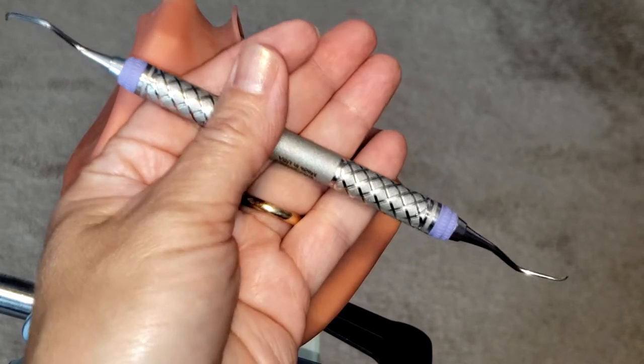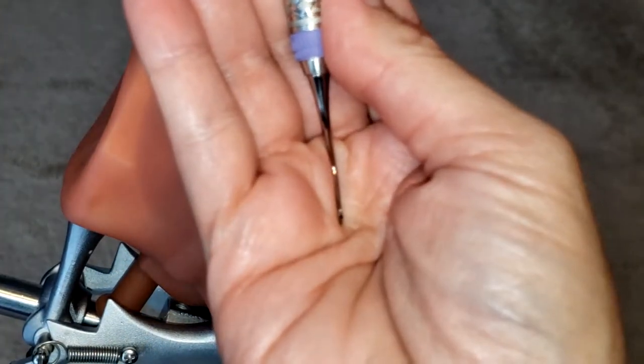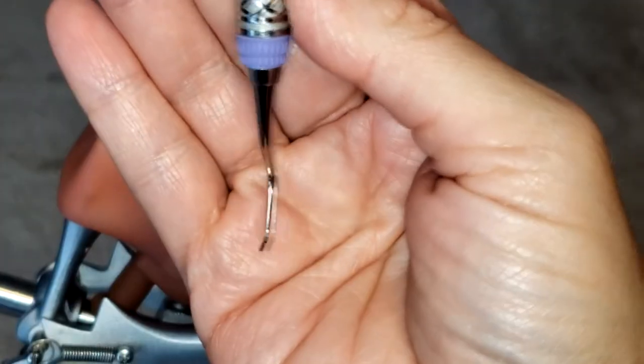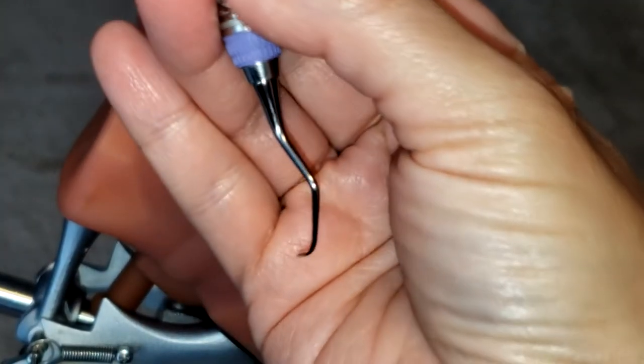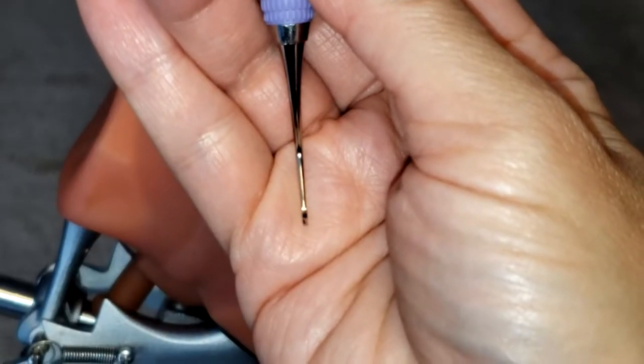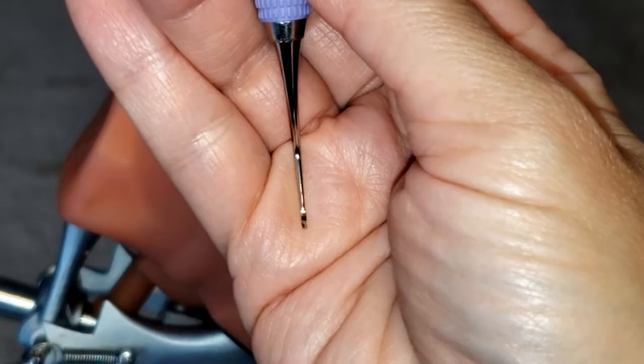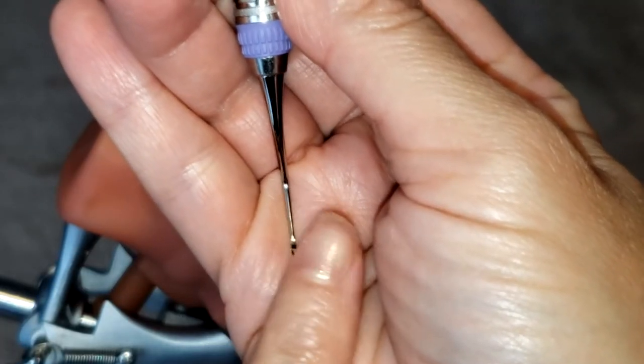Now, because this instrument is a curette, if you take a closer look, you can see that it has a rounded toe and a rounded back as well.